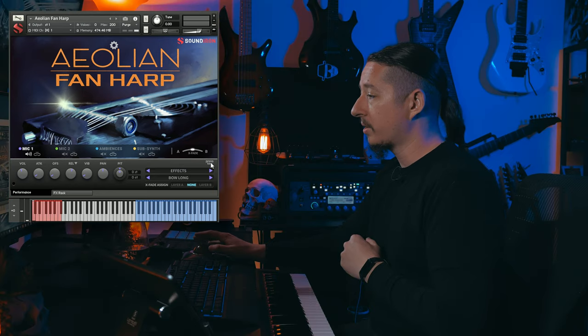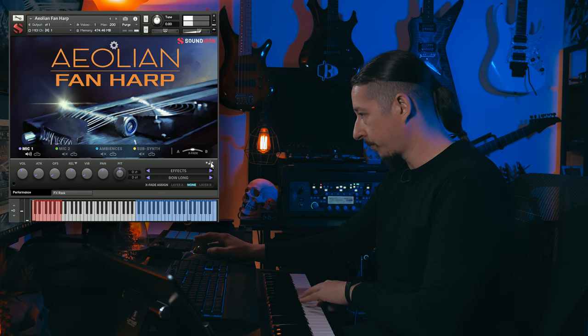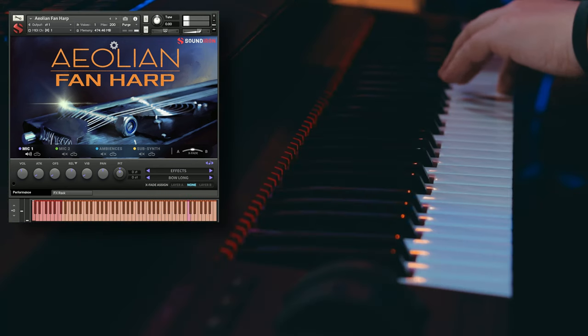These are great especially if you're doing any kind of horror, dramatic, or suspenseful type scoring. One of the really cool things about this — a feature also in some of the other libraries — is this feature where you can select a note. So I'm going to go ahead and find a note I like, and then I want to stretch this across the key range. So let's go ahead and engage this and press that key.